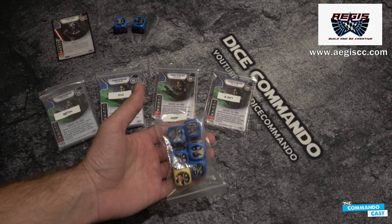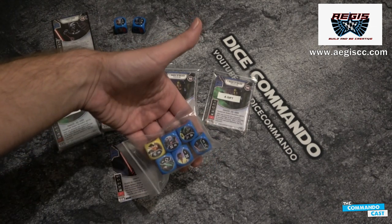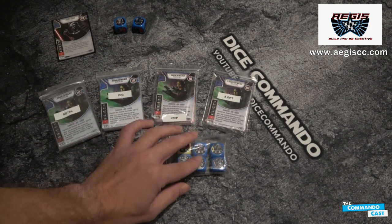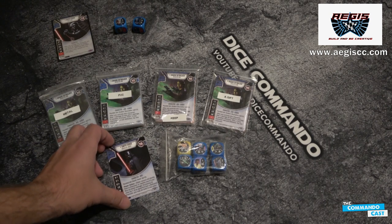This is super special. My understanding is we're catching glare pretty bad there — my apologies. But my understanding is these are the first set of Transformation dice that he has printed on. So I'm going to go ahead and take a look at all of this.